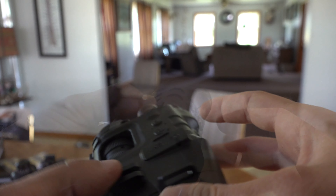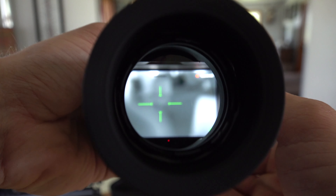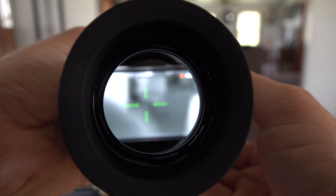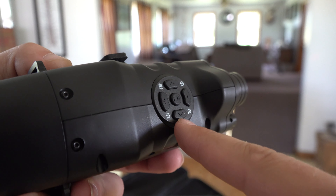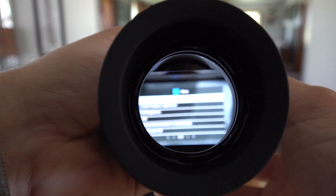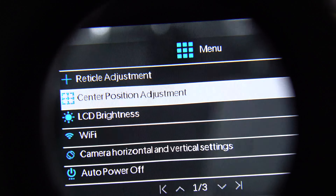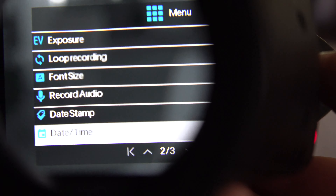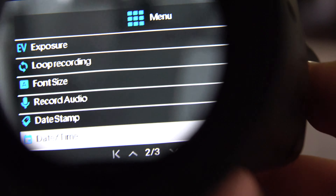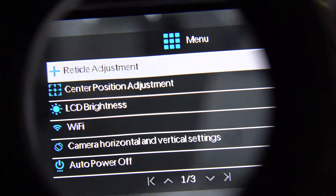To start recording, you hit the middle button and it'll start recording. You'll see in the top right corner it's blinking and showing your timestamp; hit it again and it stops. To get to the menu, long-press the middle button. Then hit the down arrow to toggle through each different setting. You can set the time and date, and I always format the SD card as soon as you put it in. Long-hold the middle button again to get back to the main screen. It's very simple to use.